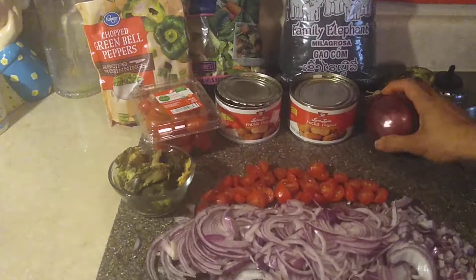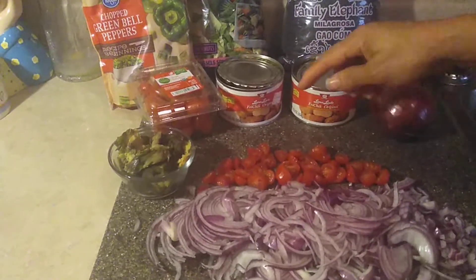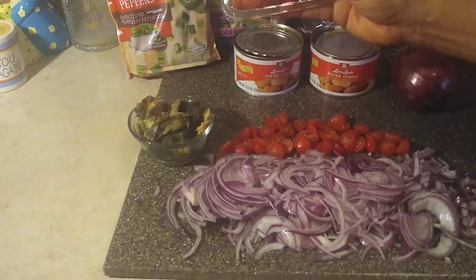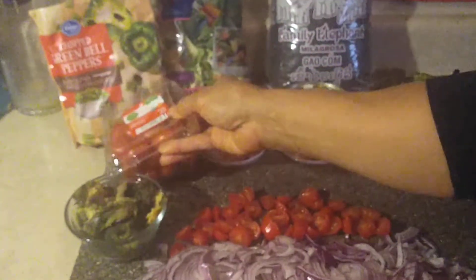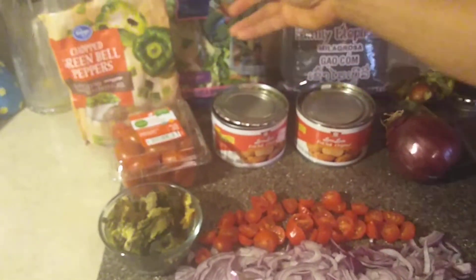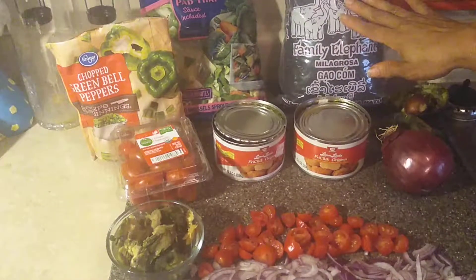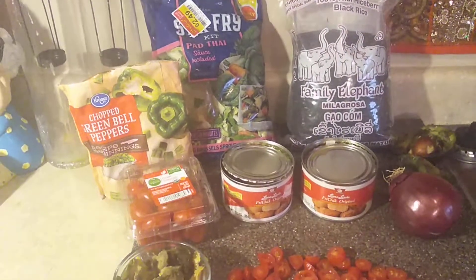We're gonna use about two nice-size red onions — dice or slice them any way you want. We're gonna use at least half a container of tomatoes and cut those up. Little tidbit: these say do not refrigerate — I never noticed that, I always put them in the refrigerator. We're also using a nice-size avocado, at least a cup and a half of green peppers, and a stir-fry kit with vegetables.